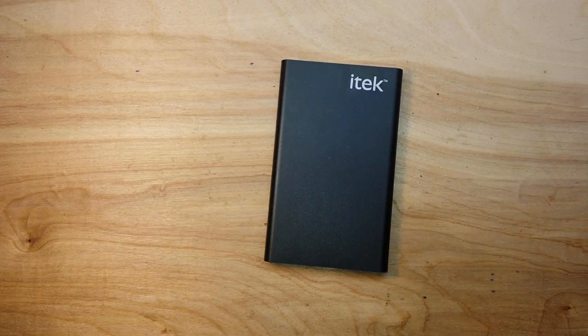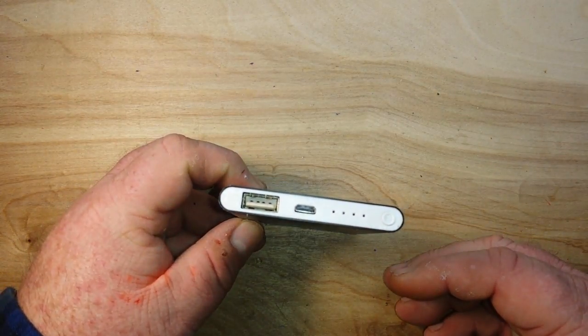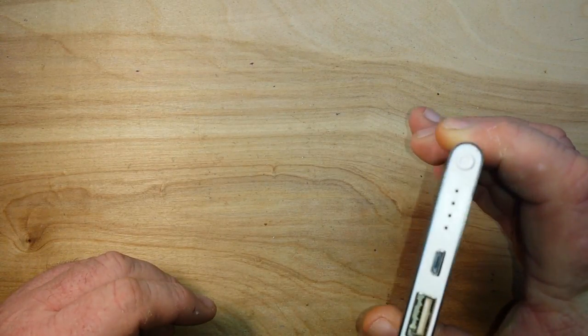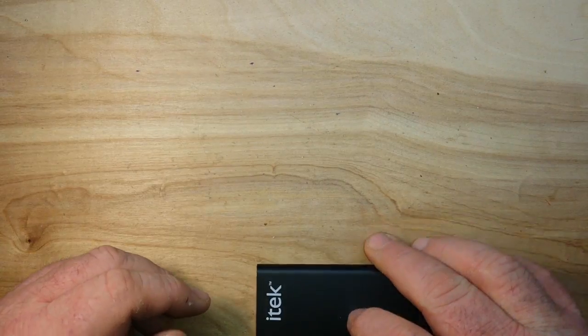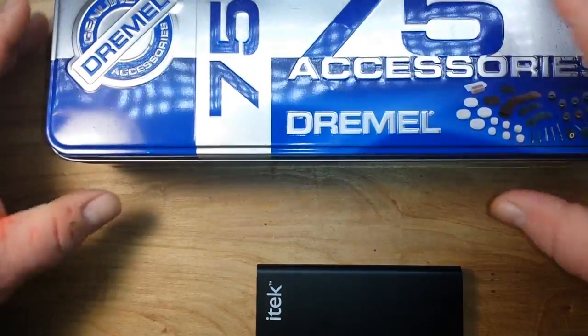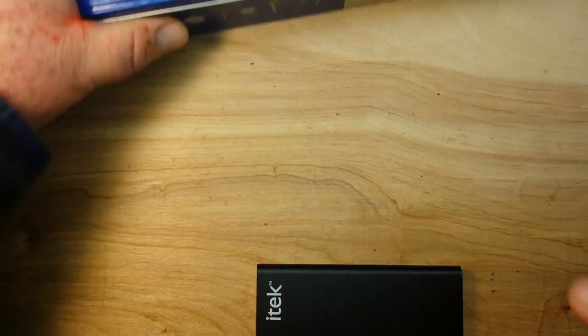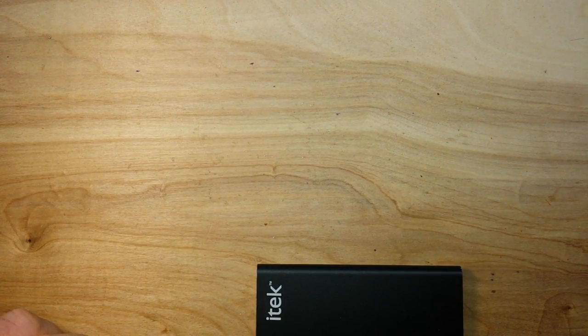We tested its rated capacity, which is nowhere near the true capacity, and we tested its rated output, which was close enough on the mark. There's only one thing left to do — have a look under her skirt. We'll open her up and see what's hiding inside. In case she goes Chernobyl on us, I do have this lovely tin as a self-containment unit.